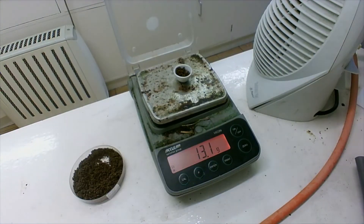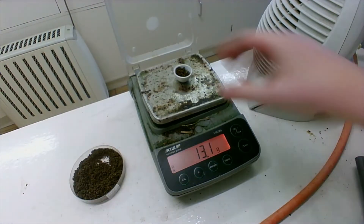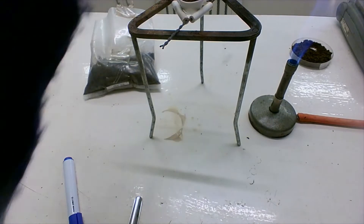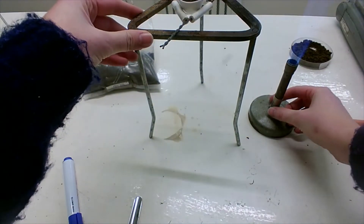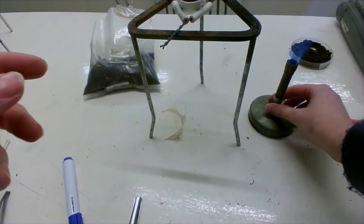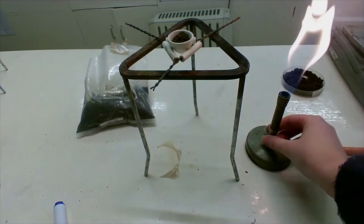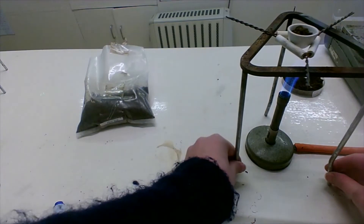I have about three grams in the crucible. I get the crucible and I'm going to put it here on the pipe clay triangle and I'm going to put it over the Bunsen burner. When you're not using the Bunsen, you have it on this safety flame, and then this is going to burn the soil sample.